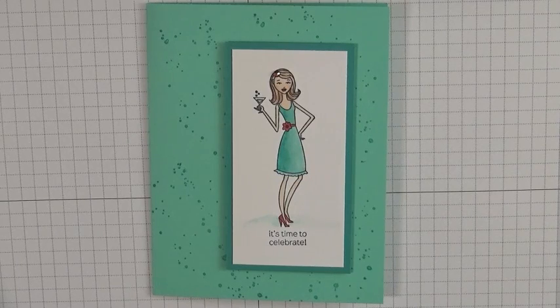Hi, this is Susan Camfield with SueStampfield.com. Thank you so much for stopping by today. I wanted to talk to you about a product that is going to be coming out in our new catalog, which starts on June 2nd.